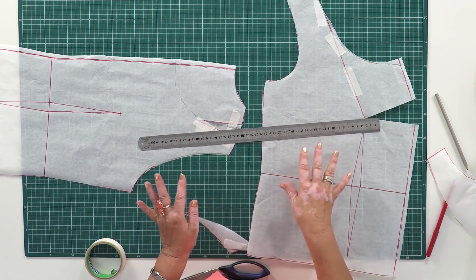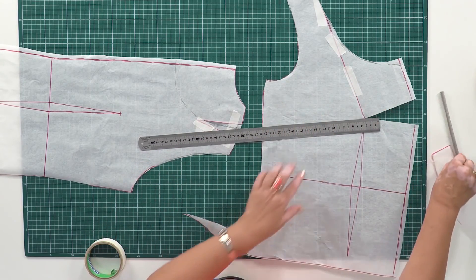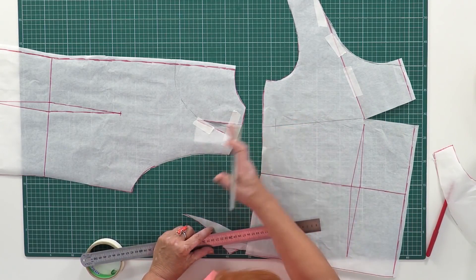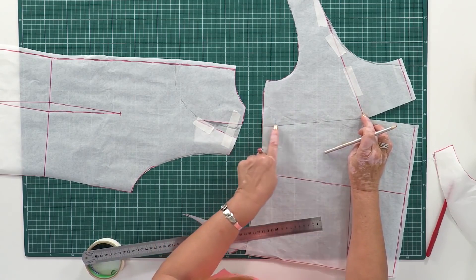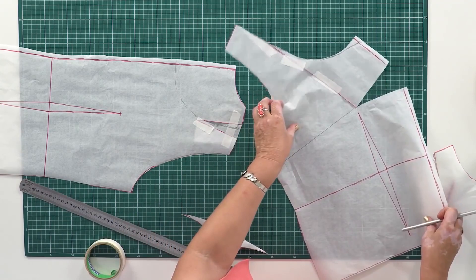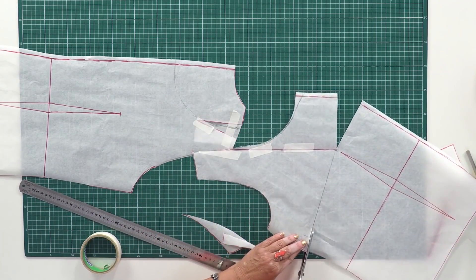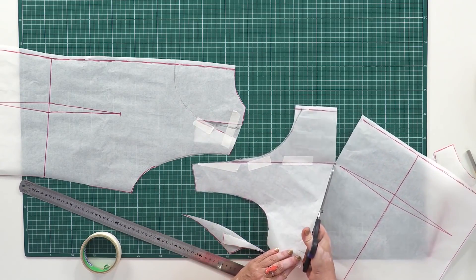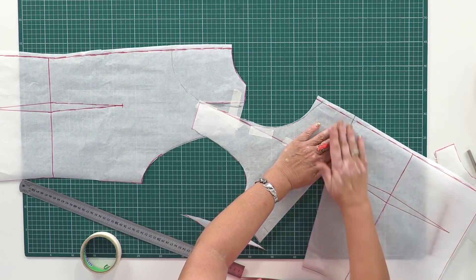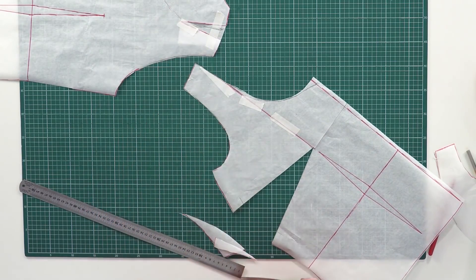I'm not going to change anything else, so the chest dart can be moved here — it shouldn't be too long. This is why the side seam should be moved closer to the front; the dart shouldn't be that long. I'm going to make a cut here. I remind you that we are actually talking about working with the necklines. The opening on the center front should be closed — I want to show you this part next.